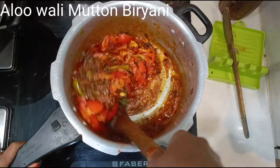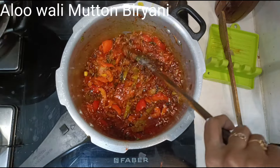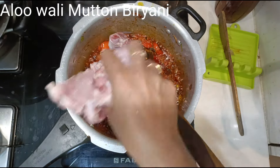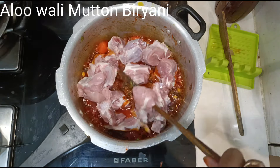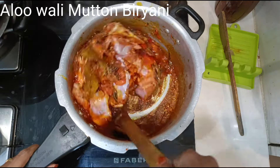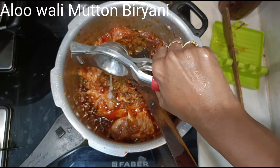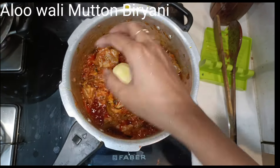Now let's add the tomatoes — add 5 chopped tomatoes and sauté well, cooking till they become soft. The masala is nicely done. Now add 1 kg of mutton, each piece 80 to 100 grams. Keep sautéing — as and when you add an ingredient, sautéing is the most important thing for a very tasty dish. If you sauté well till the oil leaves the sides after each ingredient, the taste is altogether different.